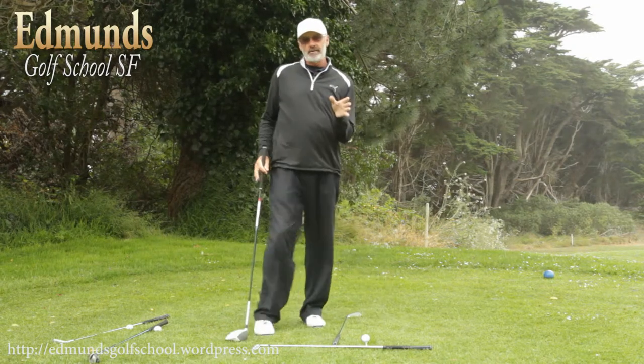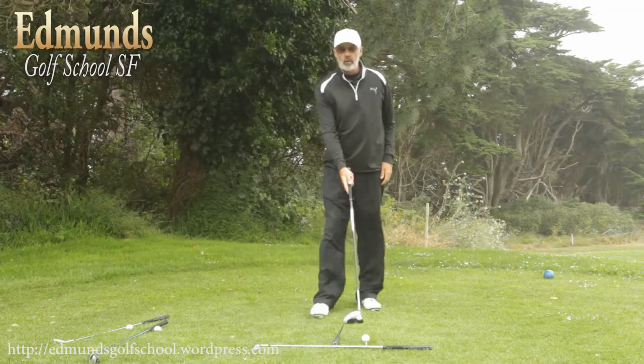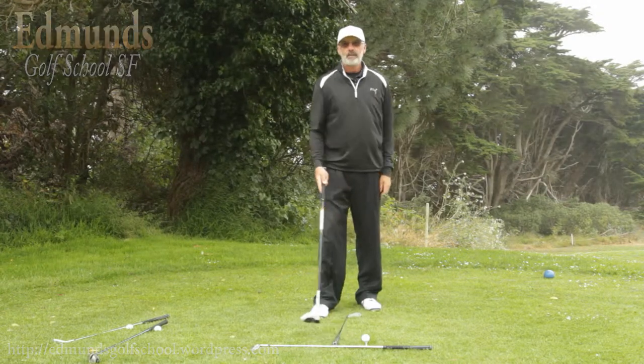So that's ball position. And if you're not sure about ball position, I suggest you try this three ball position system. The driver is the farthest forward, the long irons and fairway woods one back, mid to short irons one back from that. We'll see you next time.